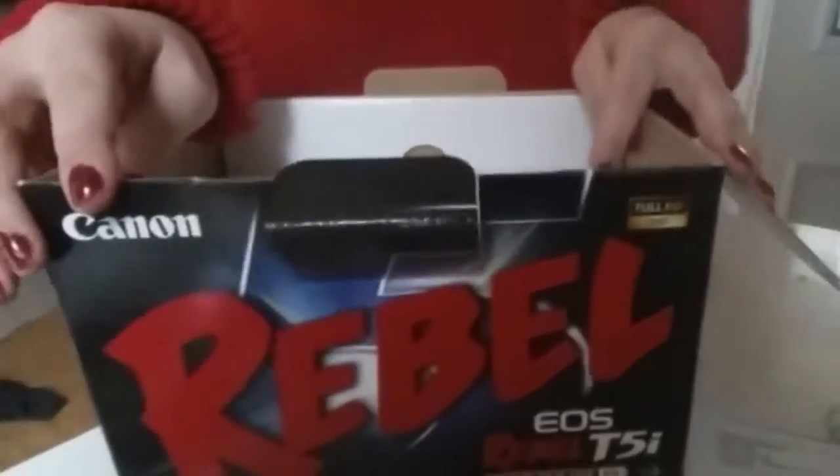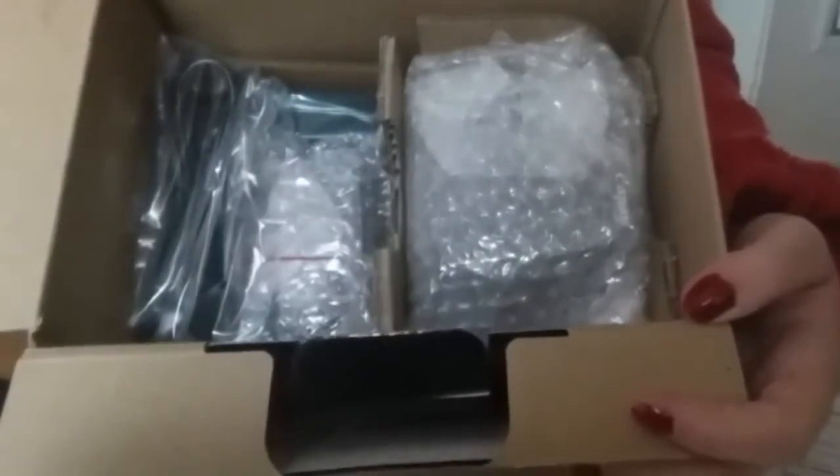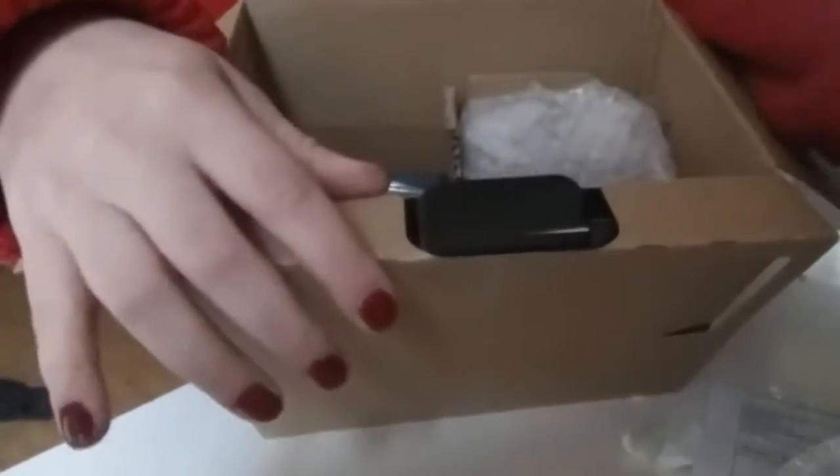I can't even express my excitement right now. Then it has the camera strap, the power cord, the lens — this is the 18 by 55 millimeter, I don't even know if that's the proper way to word that — battery charger, and the battery. I'm probably going to get a couple more of these.